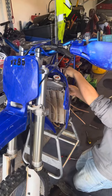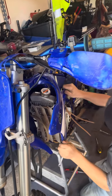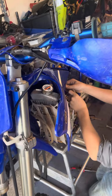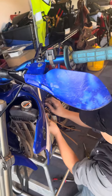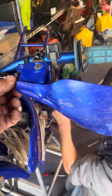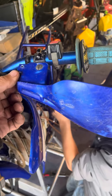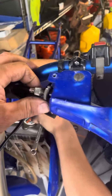Alright, so we're working on a 2002 YZ85, but this is going to apply to almost every motorcycle if you're adjusting a clutch. If you're having problems adjusting a clutch or don't know how, this is going to be the video you want to watch. I'm just going to explain really easily and quickly what the clutch does and the easiest way to adjust it so you're not doing damage to your clutch.